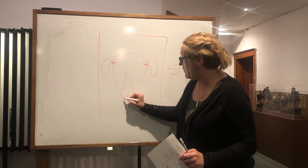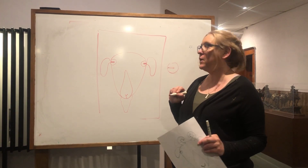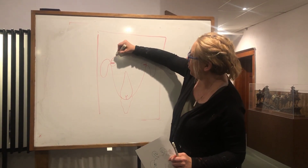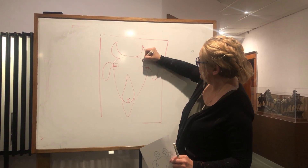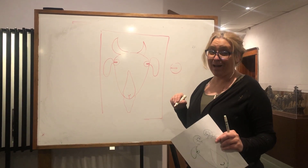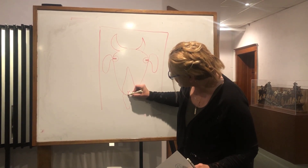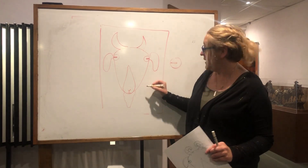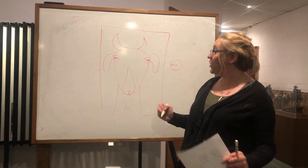My goat wants to have a beard — he is a bearded goat. My goat also wants to have some horns. My goat's really happy because you guys are doing this with me today, so I'm probably going to give him a smiley face. Now you can take your lines down to the bottom of your paper. That's your goat's neck.